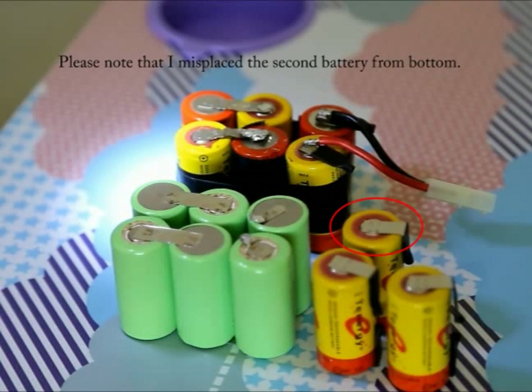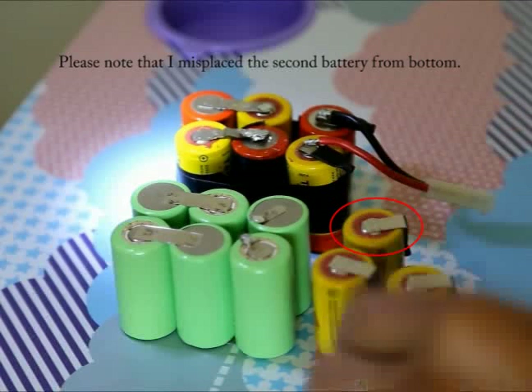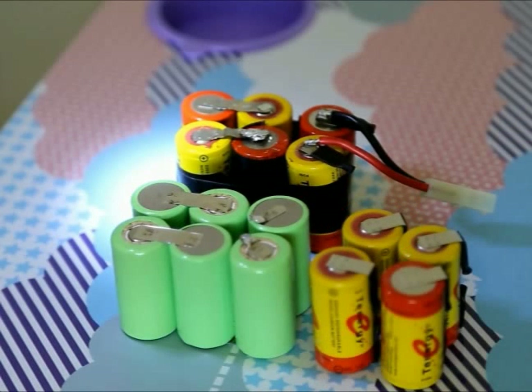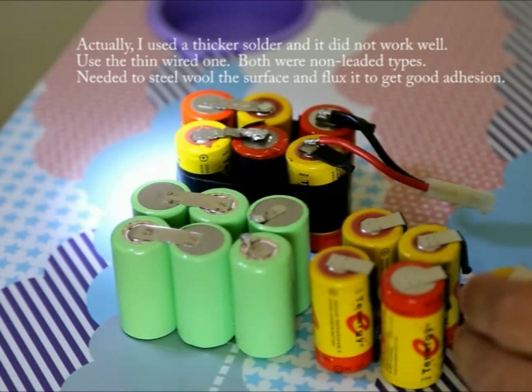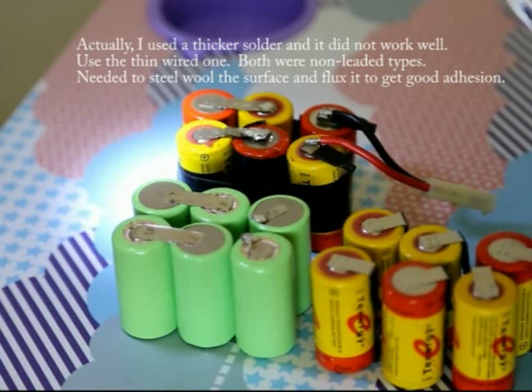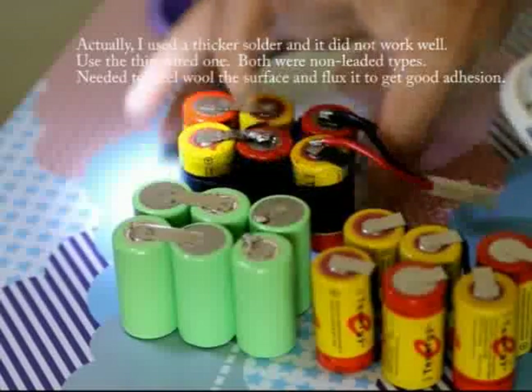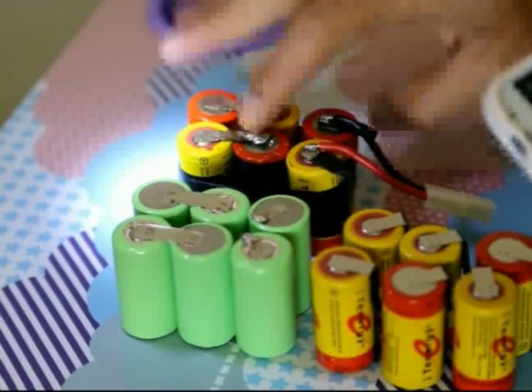What I did was put the old pack together and weld it using the hobby solder. I tried the non-lead-based solder and it didn't work too well, so I switched to the regular solder and it seemed to be okay. As you can see, this one here has a pretty bad solder joint because I didn't scratch it enough with the wire wool. So it didn't go too well, but I finally got it to attach.